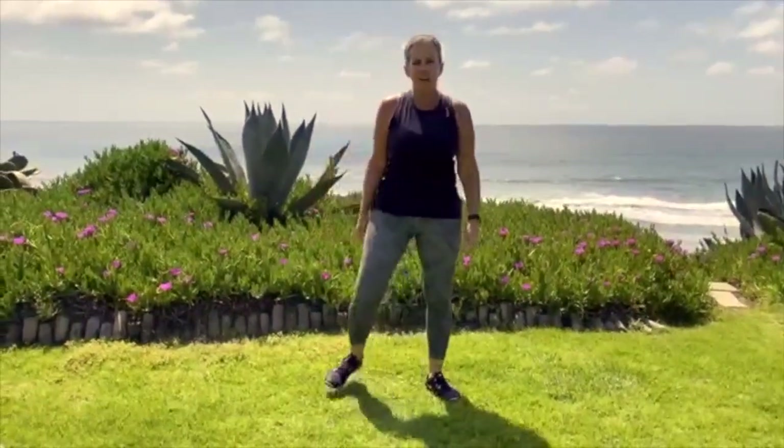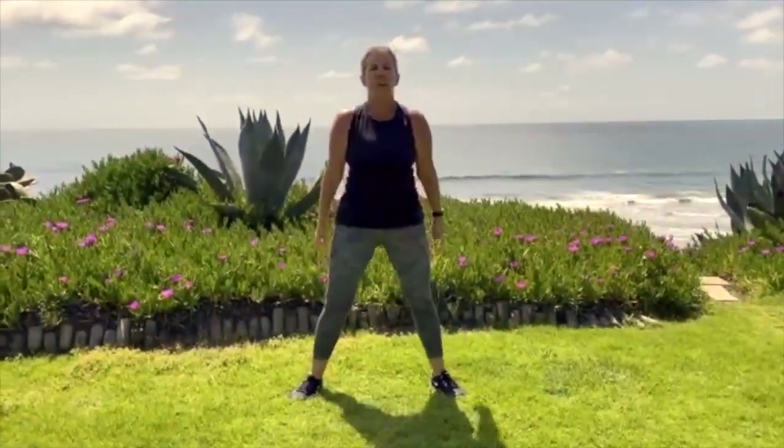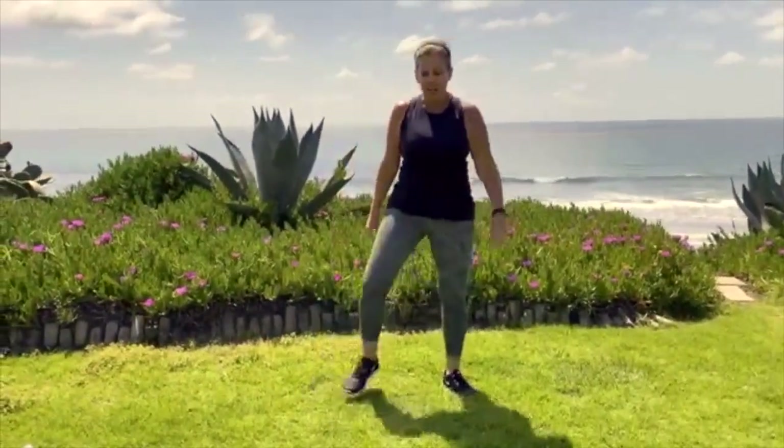Moving on to some squats now. Feet a little wider than your shoulders — you're going to squat down like you're sitting in a chair. 20 seconds, here we go. Building all those muscles in my lower body right now: my quadriceps, hamstrings, and my glutes. This feels good. All right, shake it out. I've got 10 seconds to rest.